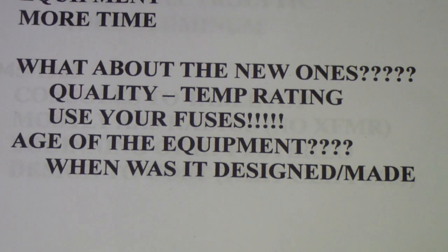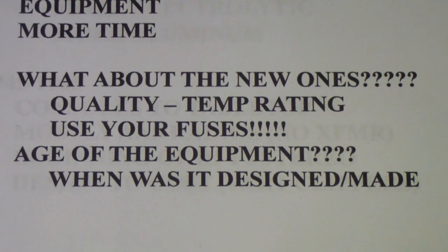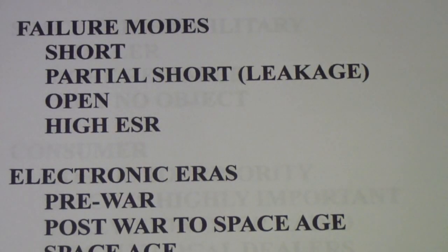The decision also depends on the age of the equipment — when it was designed and made. The failure modes of electrolytics were taken into account by original designers both before and after World War II. It was only when cost became the primary focus in manufacturing that electrolytic quality began to decline, and after about 1955 the capacitors just weren't as good.